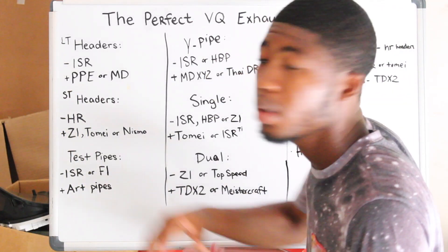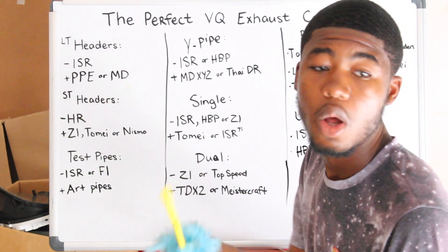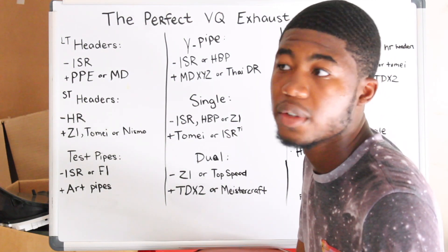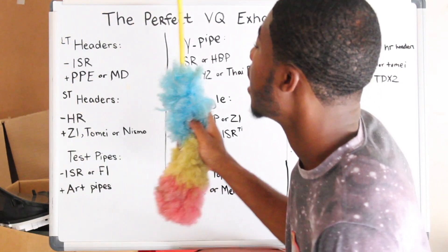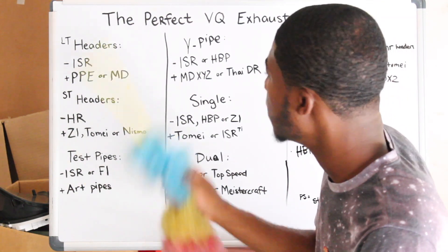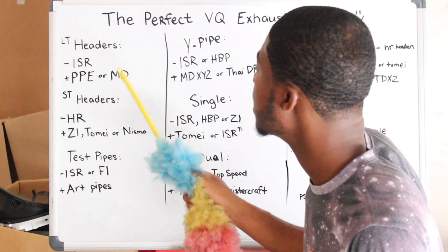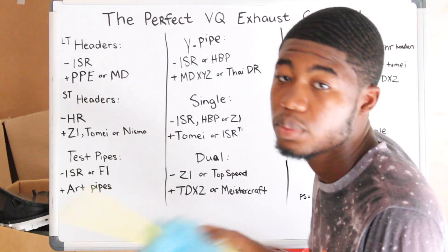We're going to go straight into it. I'm going to go header down and do combos. Starting from the header, we're going to go long tube headers first. For a fair budget price, ISR long tube headers will work on all platforms — 370Zs, 350Zs — ISR headers will do their job. Now if you don't have a budget concern, PPE headers, nothing beats it. PPE long tube headers is the best one. Then there's Motordyne, but that's only for 370Zs. Motordyne long tube headers can come with Helmholtz resonators on them, which is pretty nice.